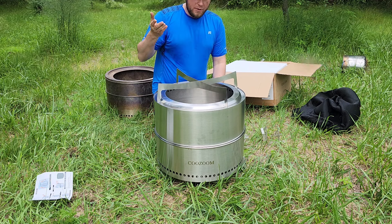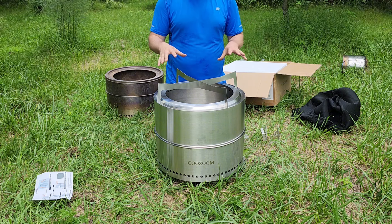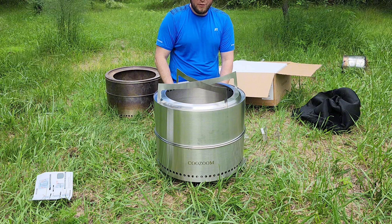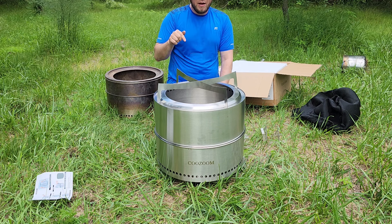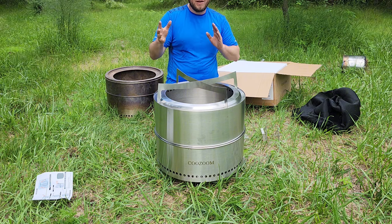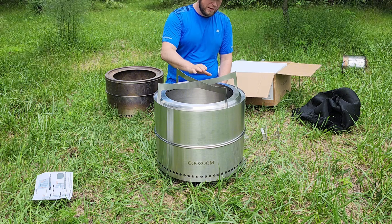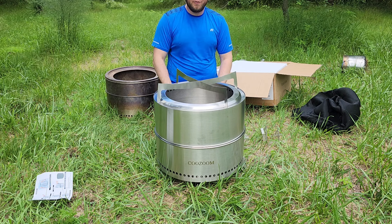I've never actually used a Solo Stove before — this is the only smokeless fire pit I have ever used, and honestly this is probably the only one I will ever use, because it works for me. Unless I have problems with it down the road, I'm always going to use this stove. I'll put links down in the description if you want to check it out. Right now I think it's around $127 — it's normally around $180 but it's on sale — compared to Solo Stoves which are $250 to $300. 4.8 out of 5 — great portable little camping stove.